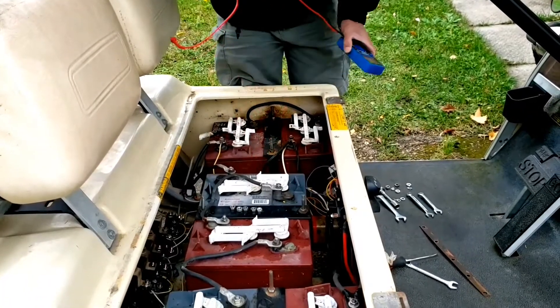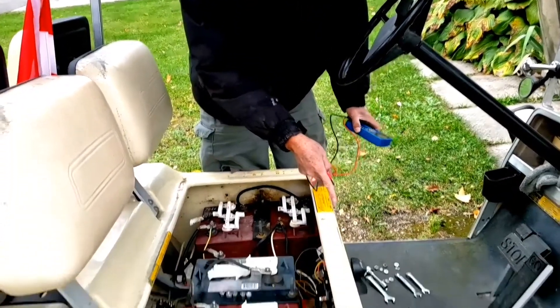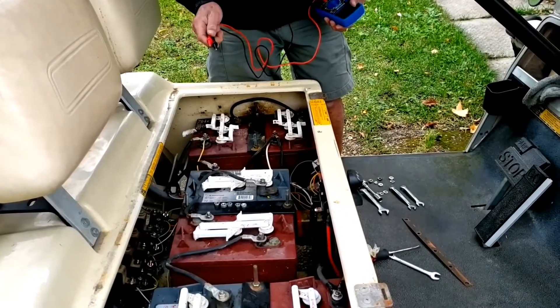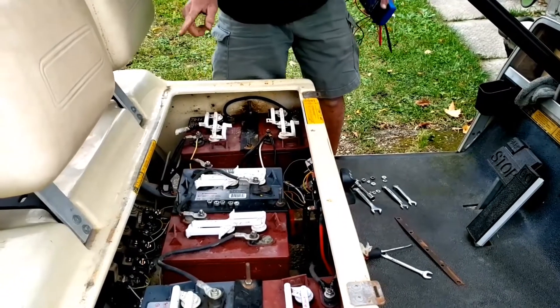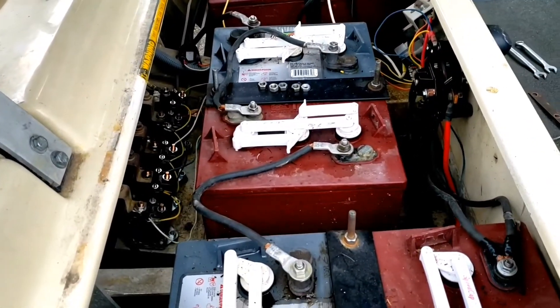There's another test I have to do with the key on and the forward switch. To test the solenoids again: any solenoid that does not have continuity needs to be replaced. The solenoids that do have continuity also need to be replaced now because the switch is off.